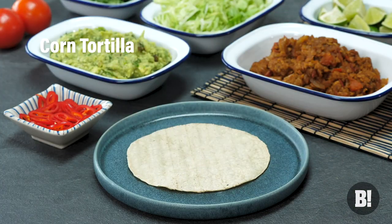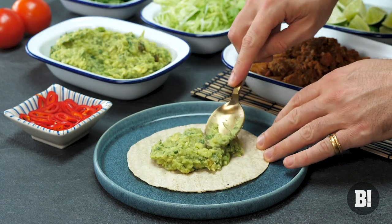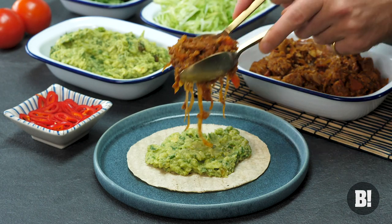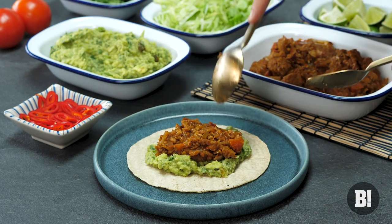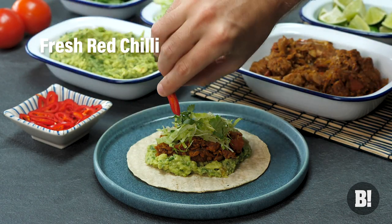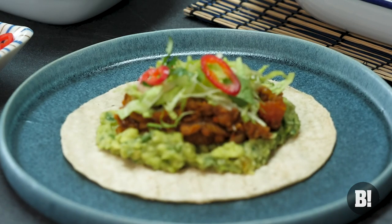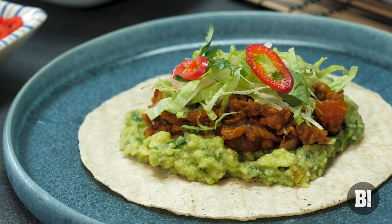Now once you've done that, get your corn tortillas. Corn tortillas are so good but make sure you cook them according to the packet guidelines so they're nice and soft. Get your avocado on there, get your tinga on there, get your crispy lettuce on there and then dress it up with a bit of chilli for lovely colour, lovely flavour, and get some lime on there.